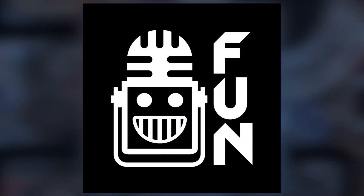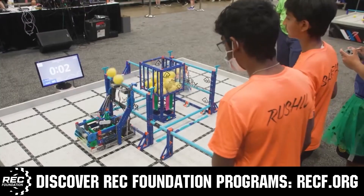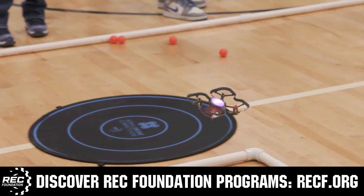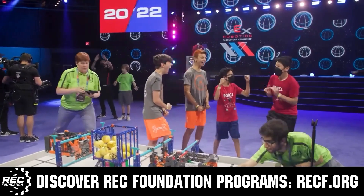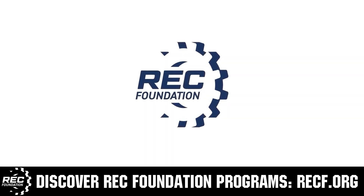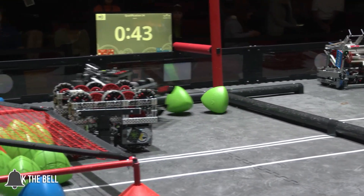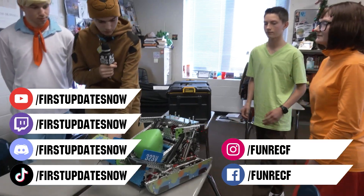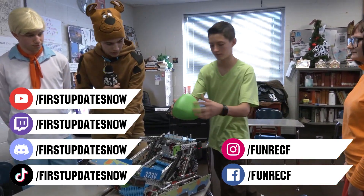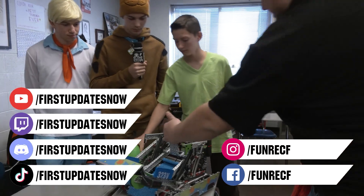This video on FUN is brought to you by viewers like you and also in partnership with the following. The Robotics Education and Competition Foundation provides fantastic programs for students from elementary school all the way through college. These include Vex, Aerial Drone Competition, Online Challenges, JROTC, Girl Powered, Scholarships, Certifications, and so much more. To discover these exciting opportunities, visit RECF.org and get connected. Don't forget to like, subscribe, and ring the bell to stay up to date on our new videos. Keep the conversation going and provide your input to our content. Most live shows can be found on the First Updates Now YouTube channel, live competitions at twitch.tv/firstupdatesnow, and join our Discord at discord.gg/firstupdatesnow. Check out our social offerings on TikTok, Instagram, Facebook, and Twitter.